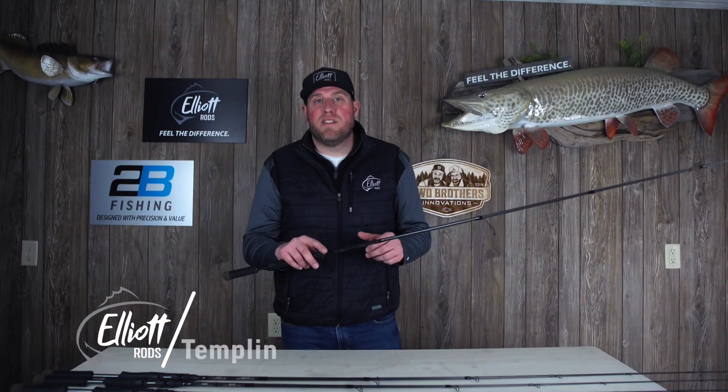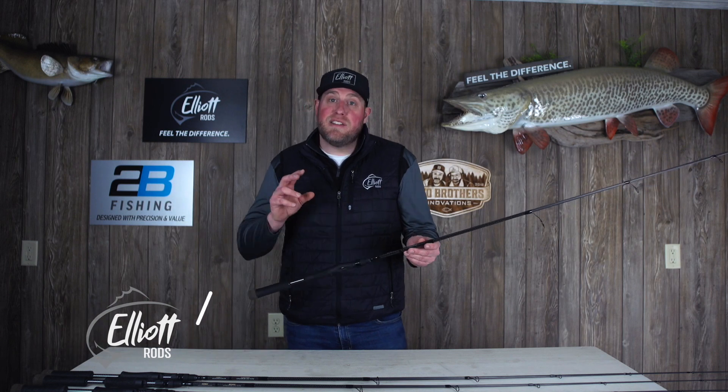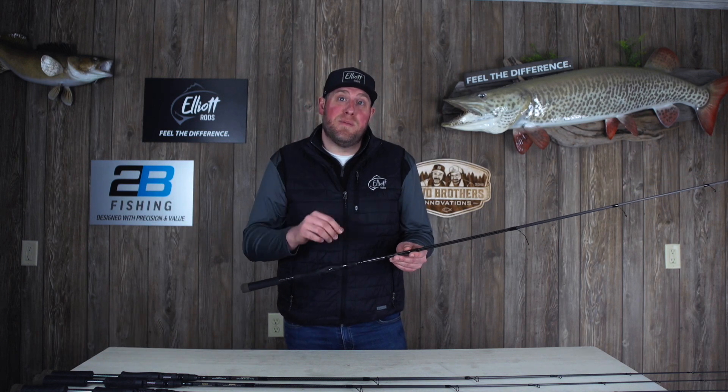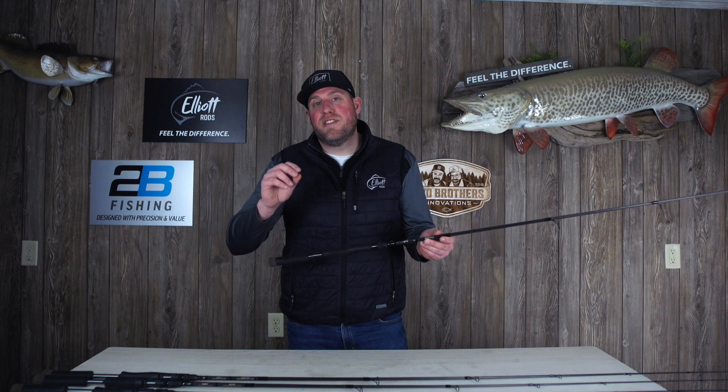We're talking about specific models in the Identity Technique Specific series from Elliott Rods. In my hands I've got a 7'4" medium light fast, and it's got the tool rating exactly on it. So this is the rig and jig.